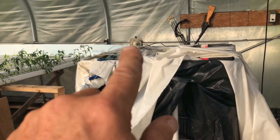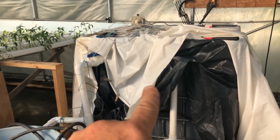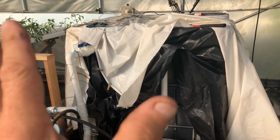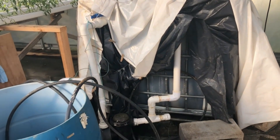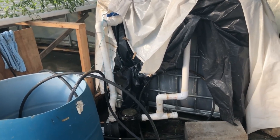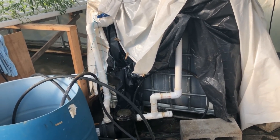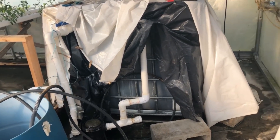Not sure how, but it may have been the aeration system I have aerating this. I don't know how it may have done it, but for whatever reason it lost prime and quit pumping. I thought the pump had actually gone bad, so I started taking it apart.